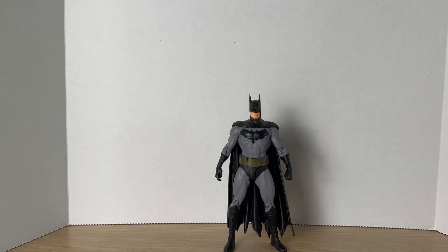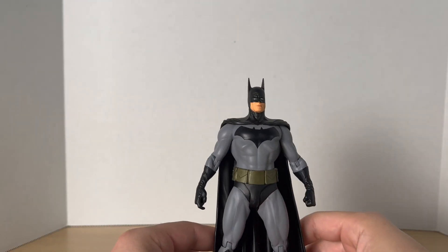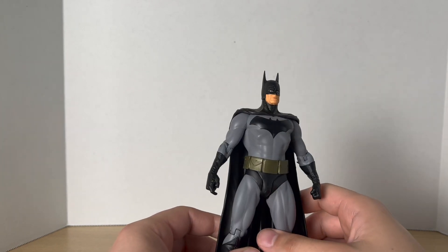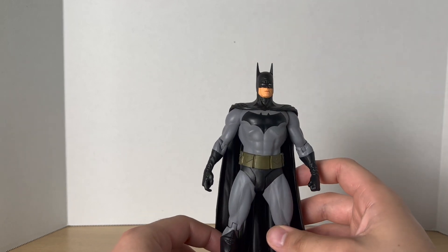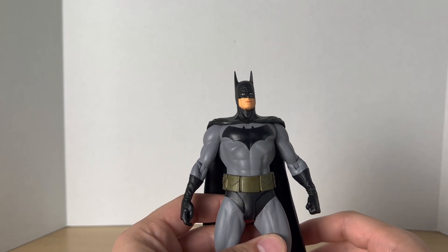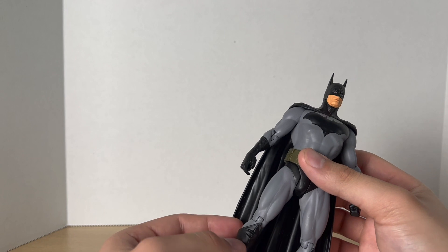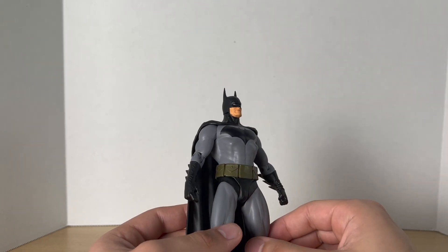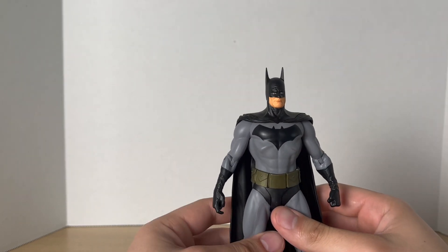And here's Batman out of the box. Alex Ross is my favorite comic book artist of all time. I really love his artwork — it's so realistic, so simple and unique. This figure really captures that artwork perfectly. This looks like it jumps straight out of the pages of Justice. I do have the graphic novel; I remember getting that in 2005 when it was released. This looks really good, it's very cool looking.